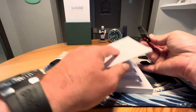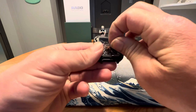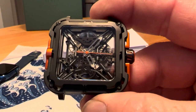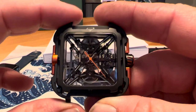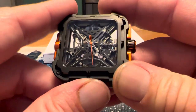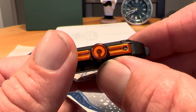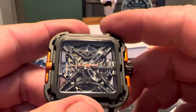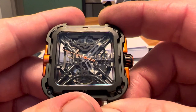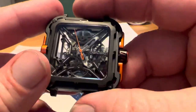This is the X series, and it has an almost DLC-looking coated stainless steel. It is a 44 millimeter watch, 48 millimeters lug tip to lug tip. You do have a 22 millimeter lug opening, it is 11.8 millimeters thick. You have a signed crown at the three o'clock position — it is not screw-down. This does have three-bar or 30 meters water resistance.